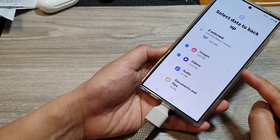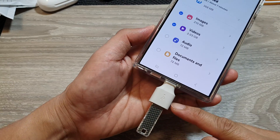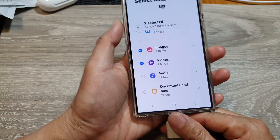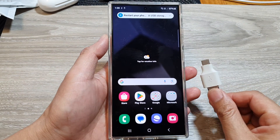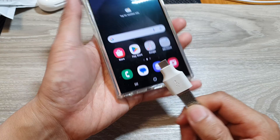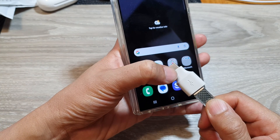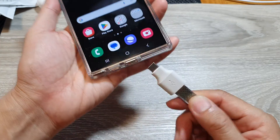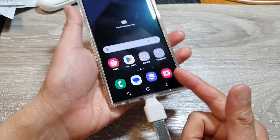How to backup images, photos, and videos to an external USB drive on the Samsung Galaxy S24 series. First, you need to connect your USB drive to your phone. You can do that by using a USB adapter — plug the adapter and drive into the phone.